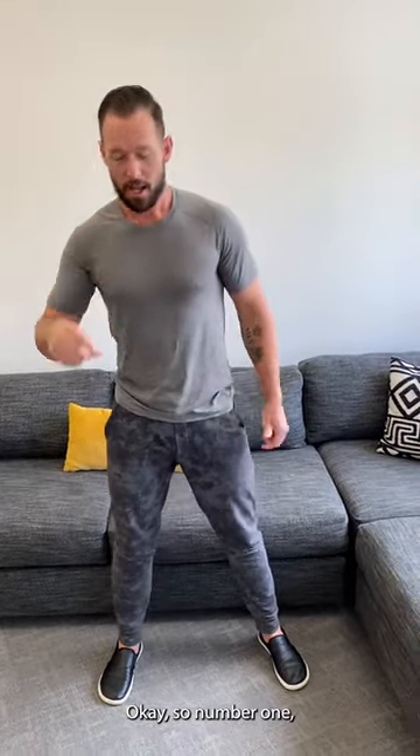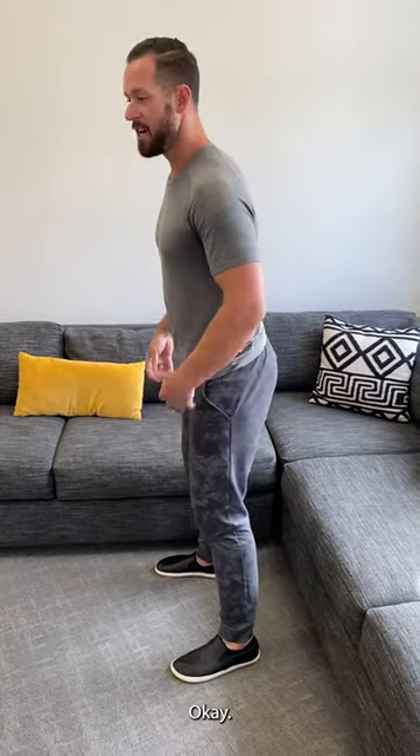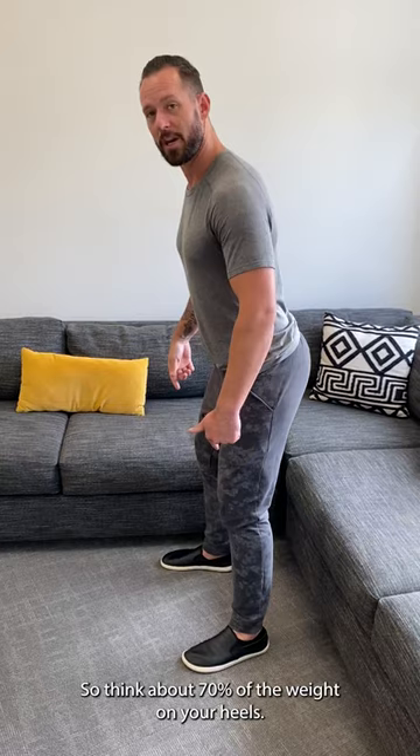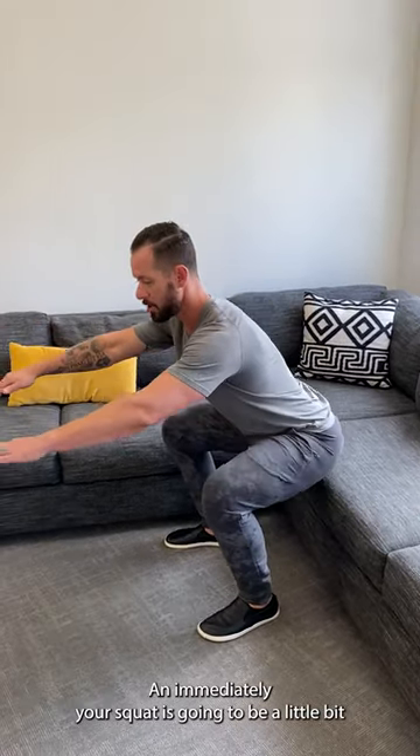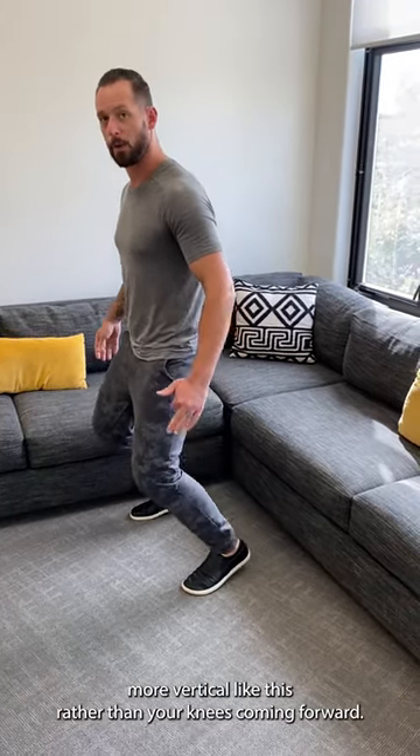Number one, instead of putting your weight on your toes, put your weight on your heels. Think about 70% of the weight on your heels, 30% of the weight on your toes, and immediately your squat's going to be a little bit more vertical like this, rather than your knees coming forward.